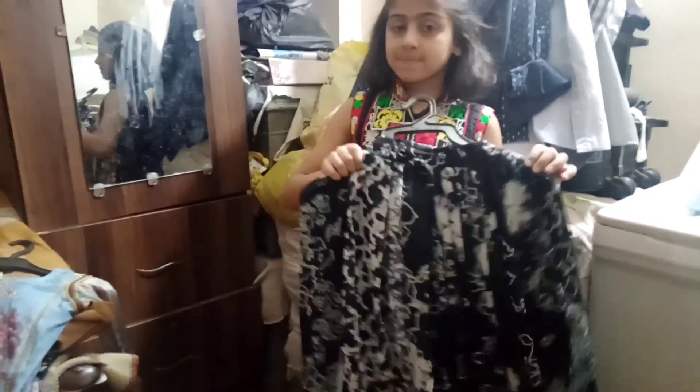Oh, this dress is on the other side. Oh my God, amazing. Look at Arisha's top. MashaAllah. That's not Aisha's top — it's Arisha's top. So make all the kids' 3-3 dresses.